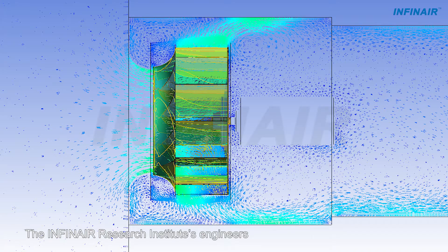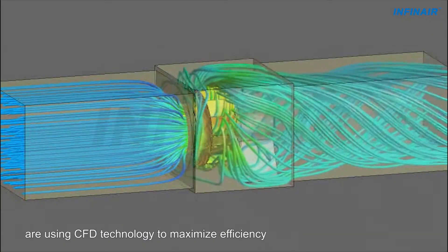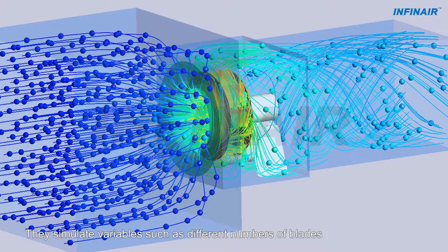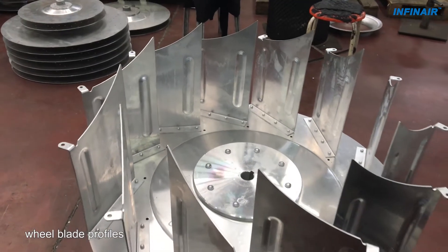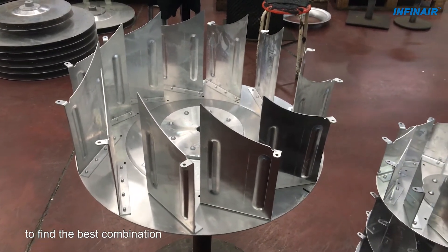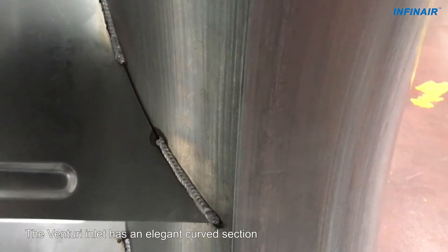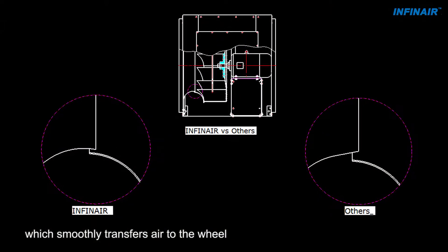The INFINARE Research Institute's engineers are using CFD technology to maximize efficiency. They simulate variables such as different numbers of blades, wheel blade profiles, blade angles and lengths to find the best combination. The Venturi inlet has an elegant curved section which smoothly transfers air to the wheel.